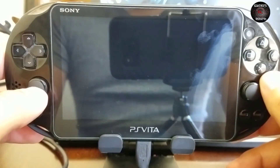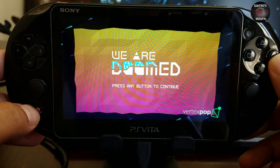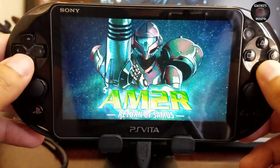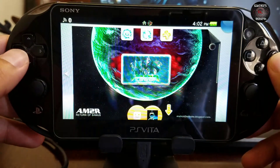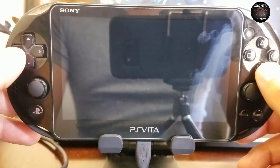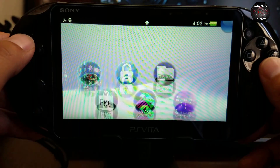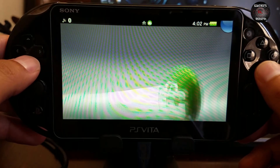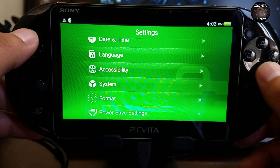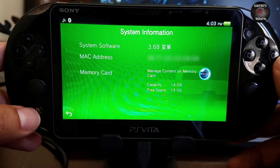I know I've created the other two tutorials, but it is really important to have your memory card formatted as exFAT and use the tool so that you can format the memory card. You can see that everything is working. I just wanted to go to Settings and show you what version I'm on — system information 3.68, capacity 14 gigabytes, which is pretty cool.